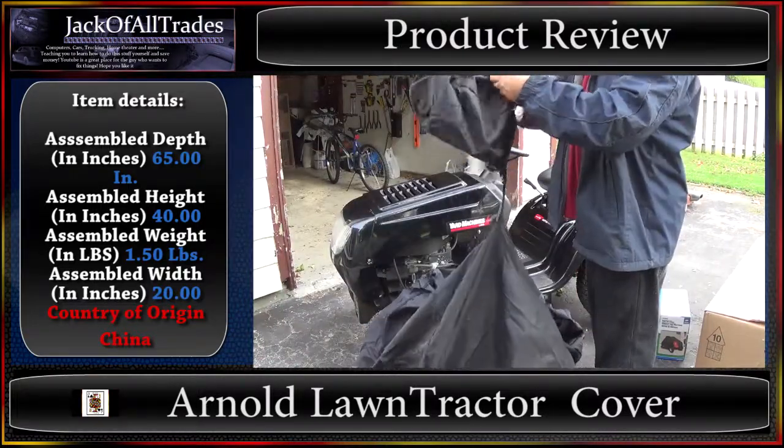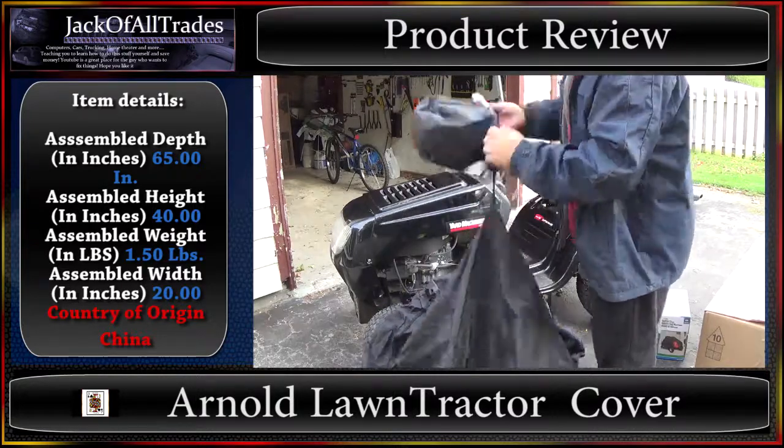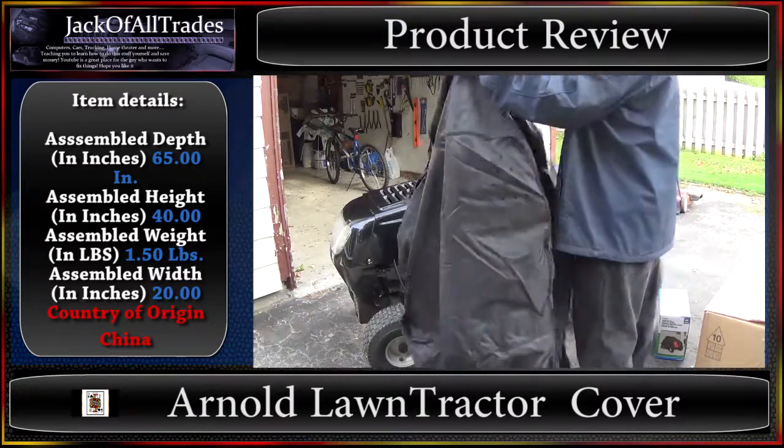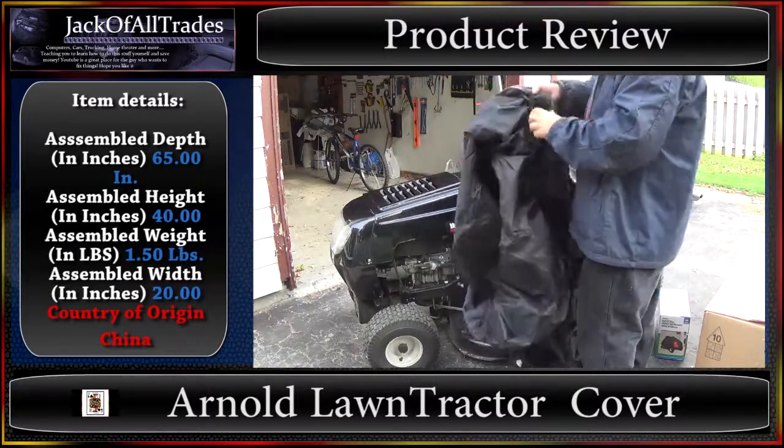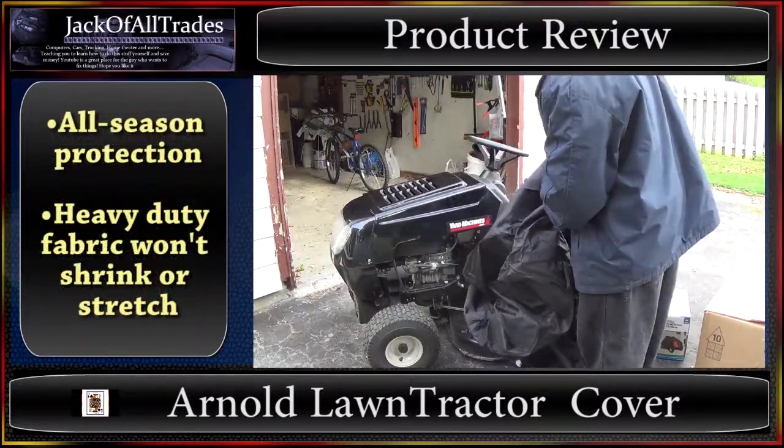It comes with a little baggie — fits in for storage. So let's see how this goes on. It's got an elastic band around it too, so it's not bad.